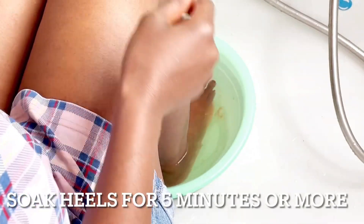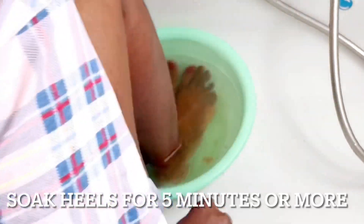Now I'm just going to soak my feet in for five minutes. I'm not going more than five minutes, but the longer you stay the better and easier it will be to scrub your feet later on. So I'm just going to leave it for five minutes and relax.